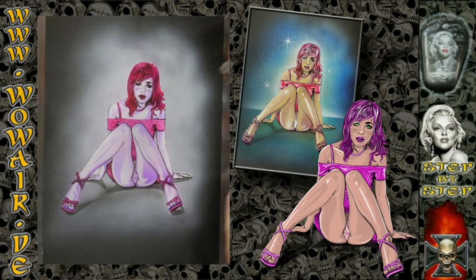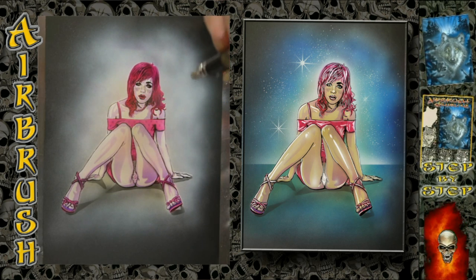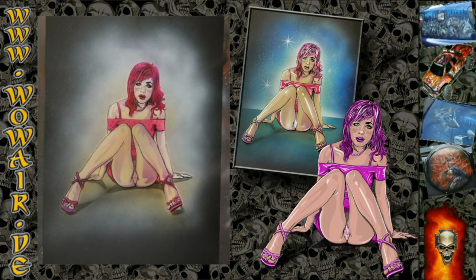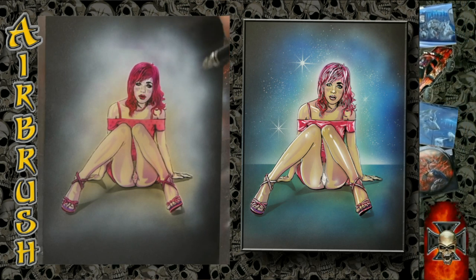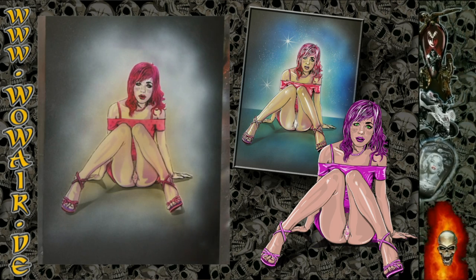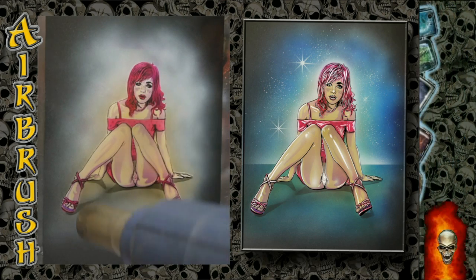For the hair I used purple, a fire red, and magenta again. Now I'm doing the skin color like I told you before — you can see that the purple tones are turning into brown tones.